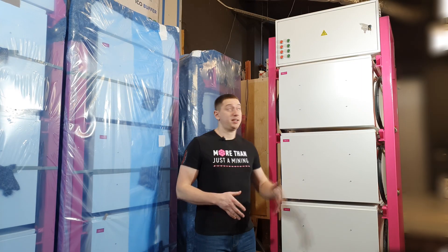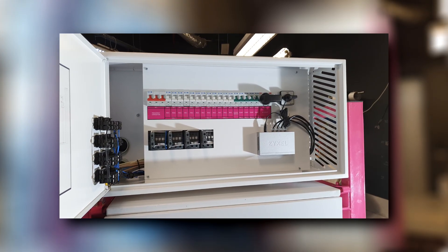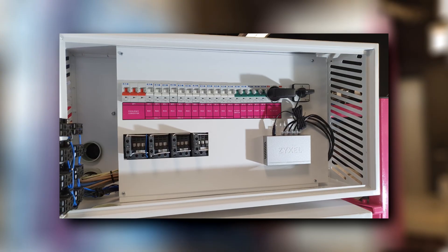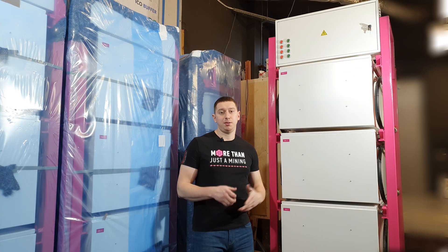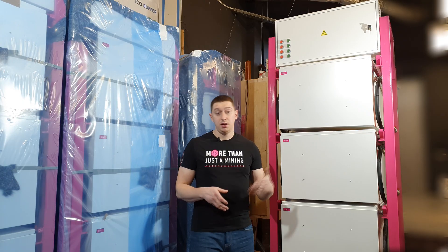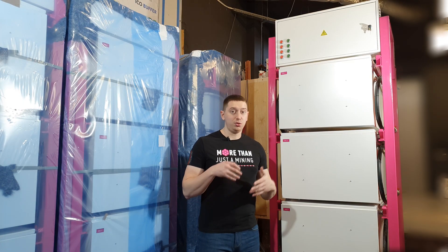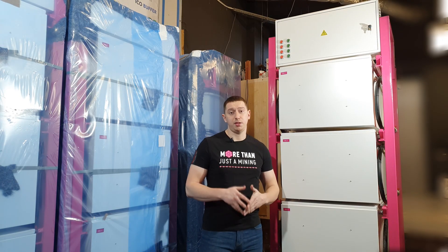At the top of the rack there is an electrical distribution board with installed circuit breakers and contactors, from which power cables go to each cell. In each cell there is also additional protection against overheating — a thermal relay — just in case of any accidents. It is triggered when the temperature of the liquid is exceeded and turns off the power supply to the miners.